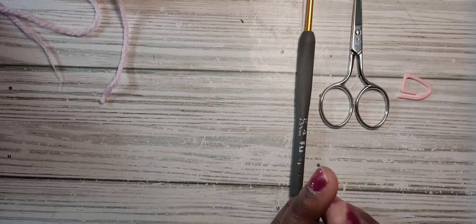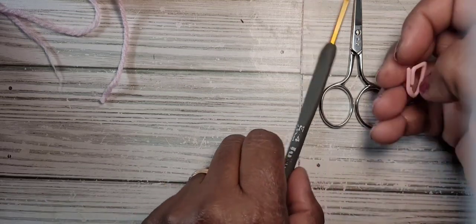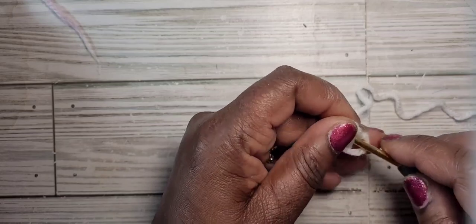You will also need some polyfill. The original pattern was made in plush yarn, but today I'm going to demonstrate with number four weight yarn since I don't have any more plush white yarn and can't seem to find any. Grab your white yarn and your hook and let's get started.